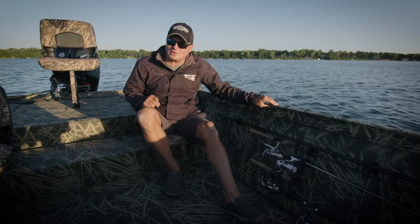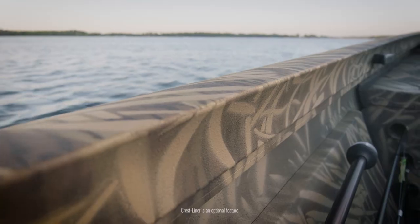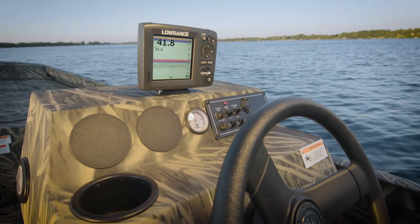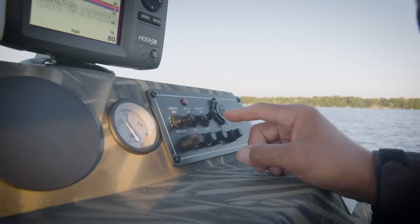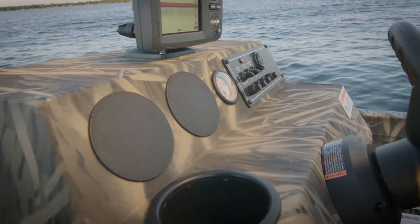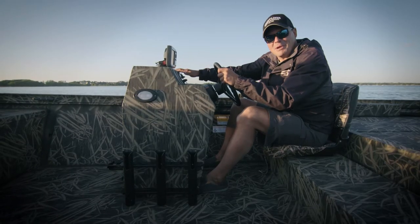Not to mention, it's coated with our famous Crest Liner finish, which maintains durability. The aluminum console, painted to match the boat, features rocker switches, space for a gauge package, and a flat top to easily mount electronics.